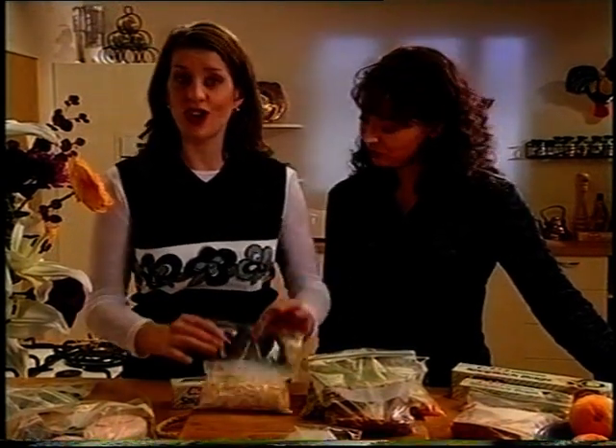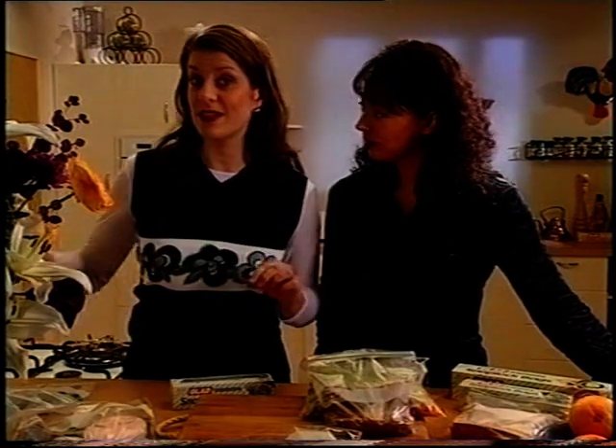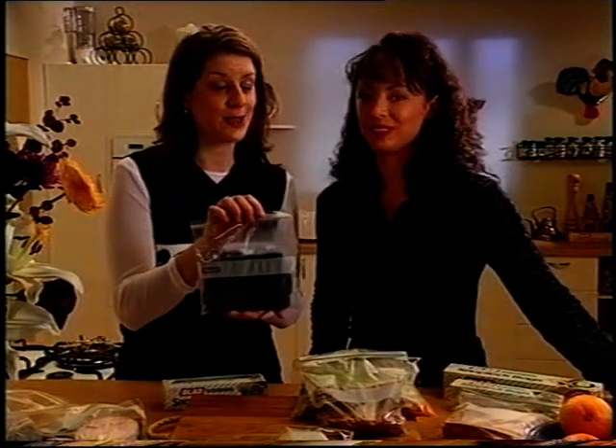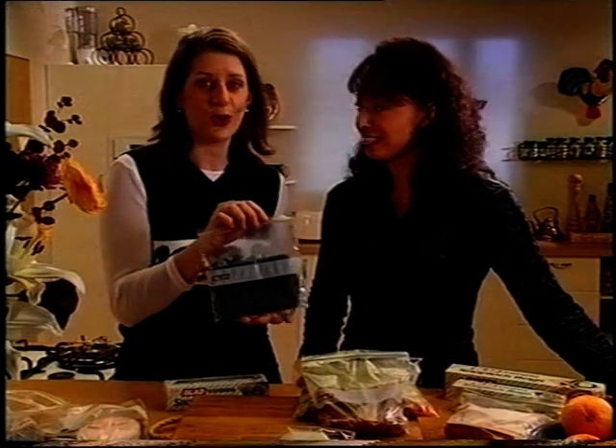Getting back to Snap-Locks. I always use them for storing coleslaw and potato salads for barbecues and picnics. That's a great idea. And now for something different, they're a good way to carry a moist face cloth for the kids when you're travelling in the car. I bet you need that to get the ice cream off the back seat. Quite often.